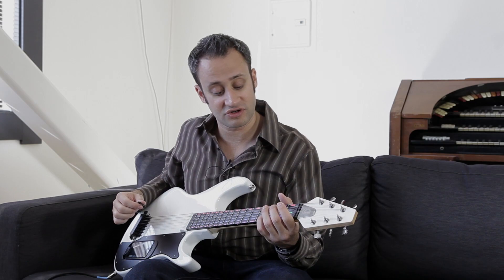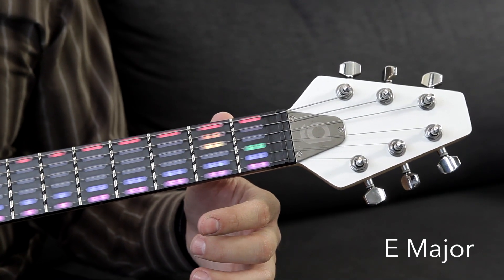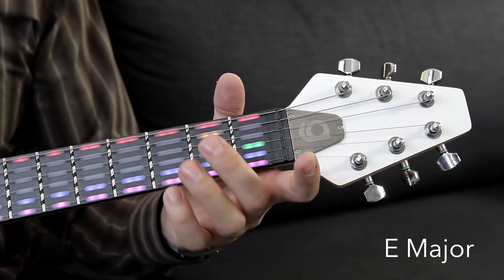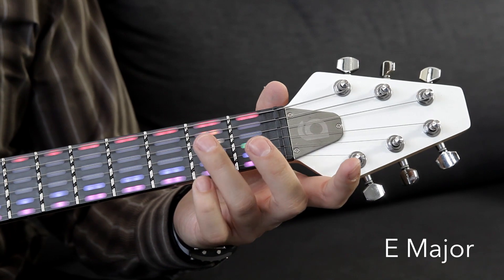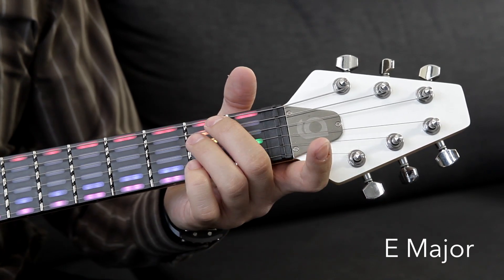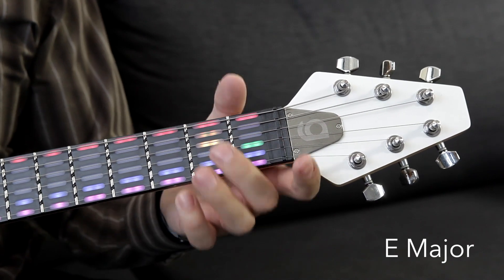Then next we have the E major chord. As you can see, three strings are going to be open — the low E string, the high E string, and the B string. Then your second finger is going to go on the second fret of the A string, your third finger will do the second fret of the D string, and then your first finger is going to reach around in the back to do the first fret of the G string, just like this.